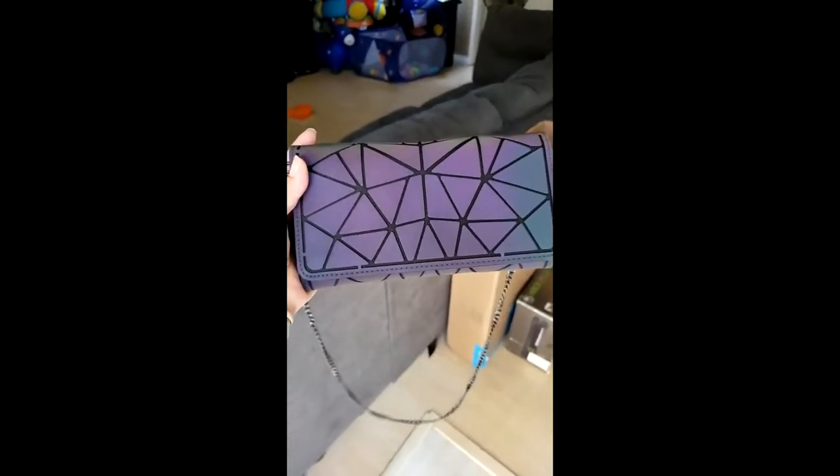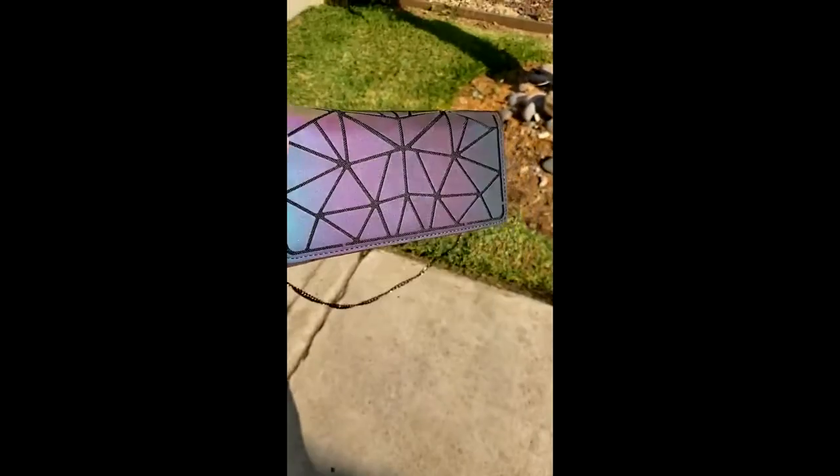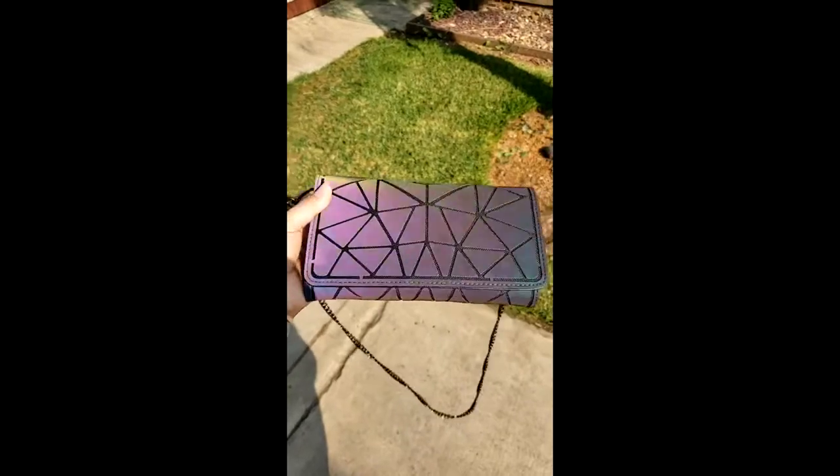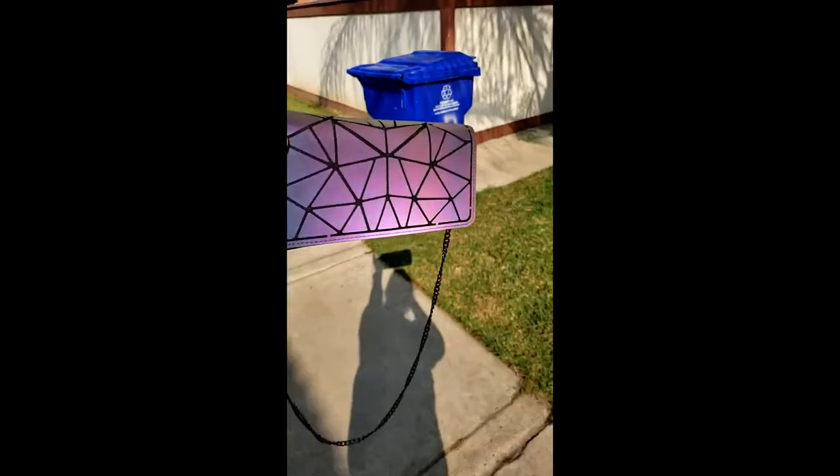Okay, so you can kind of see the color, but let me go outside and make sure I close the door. Put it in the sun. It's a little bit brighter out here.